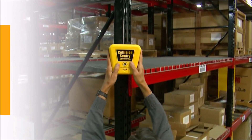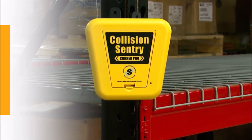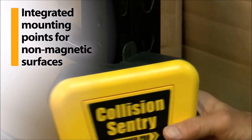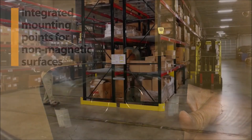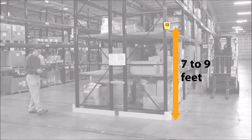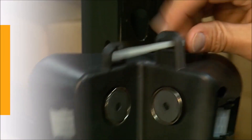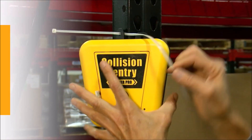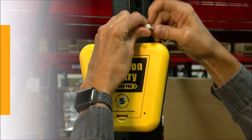The recessed magnets on the back make it easy to snap the Collision Sentry Corner Pro onto a metallic corner or rack upright and maintain a secure, tight fit. Use the integrated mounting points for mounting the unit to non-magnetic surfaces. Optimal height for installation on the upright is seven to nine feet, or about 2.5 meters. The integrated mounting points are also used with the nylon tether included with each unit, which provides extra security when mounting using the magnets. Using the tether is optional, but recommended.